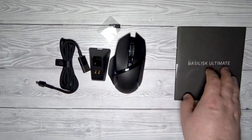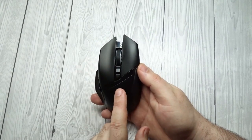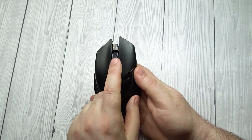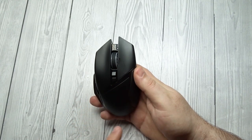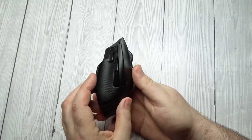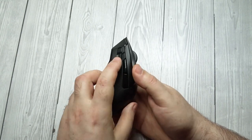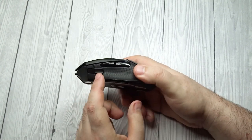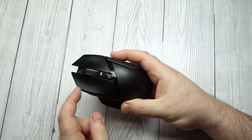Razer Basilisk Ultimate Additional Buttons. Total number of buttons: 11. Number of side buttons: 3. Number of programmable inputs: 24. Profile switching button: Yes. Gesture support: No. The Razer Basilisk Ultimate has 11 buttons including the left and right wheel tilt, and all of them — as well as the up and down scroll and profile switch on the bottom of the mouse — can be reprogrammed with the companion software. You can also assign a hyper-shift button to give you a second layer of programmed buttons.